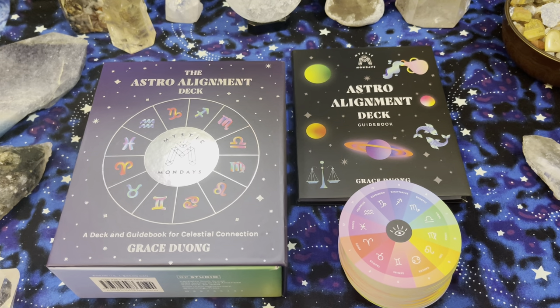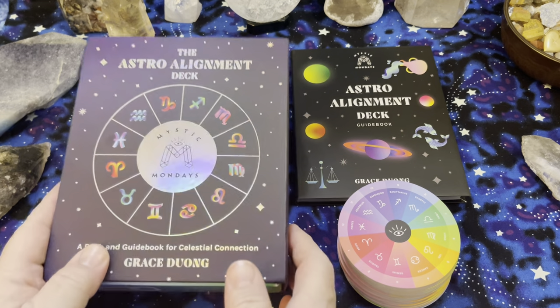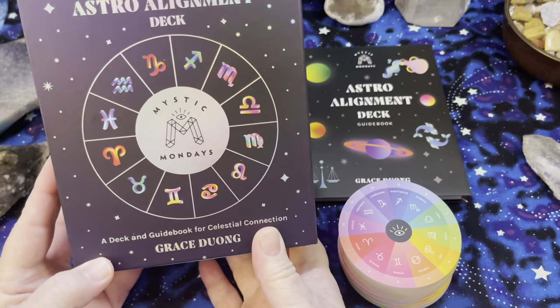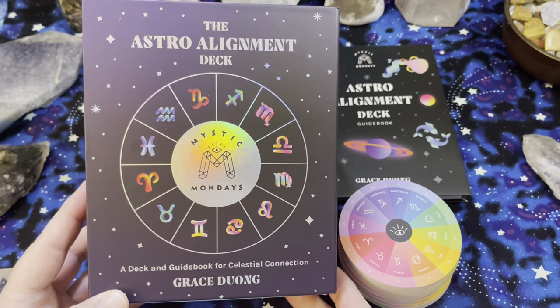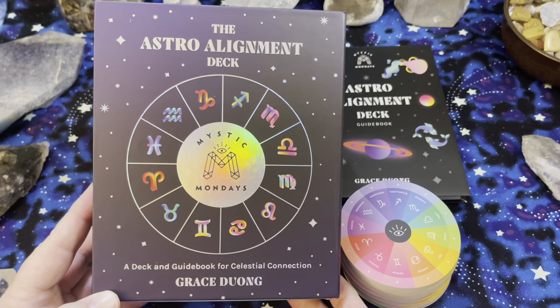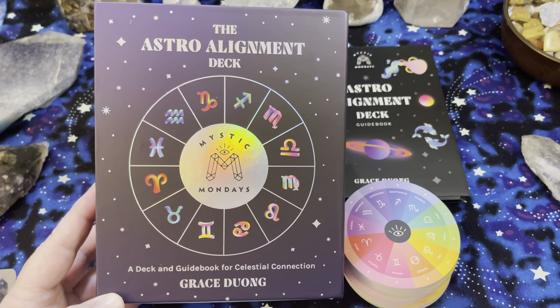Hi, and welcome back to my channel. This is Debbie with Inspirational Goodies, and I have another deck overview for you. I'm not really going to call this an oracle deck because it is more of an astrology deck with guidance. So I guess it's an oracle deck, but let's take a look and you decide for yourself.